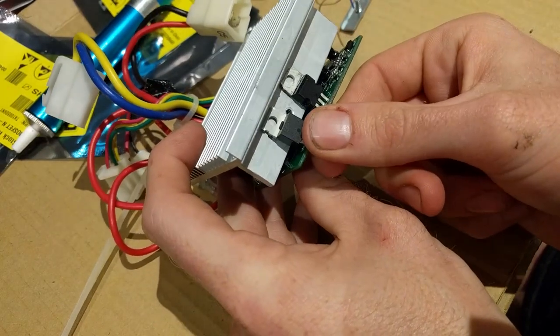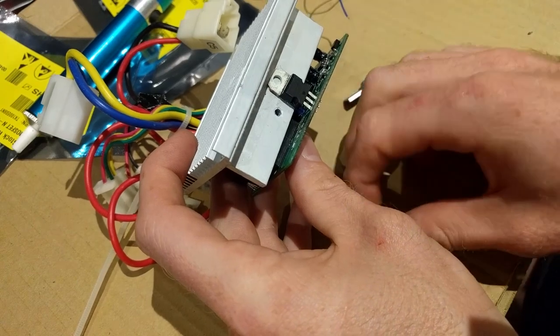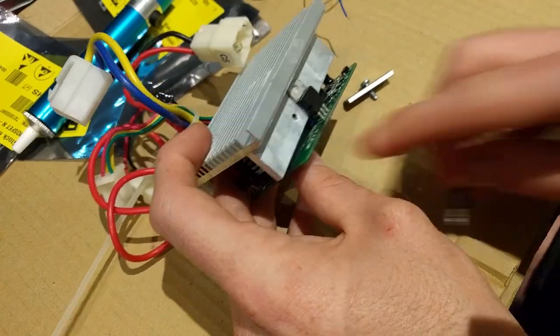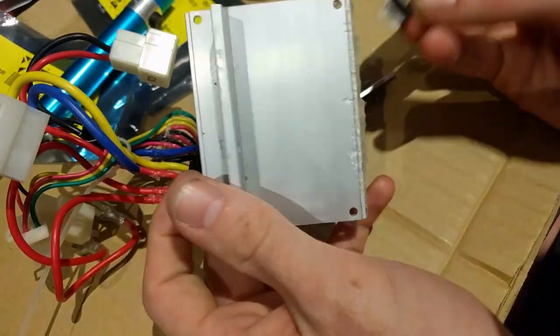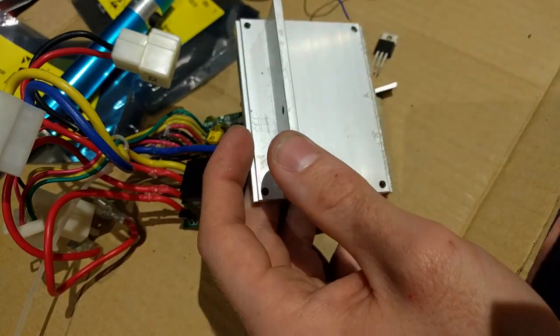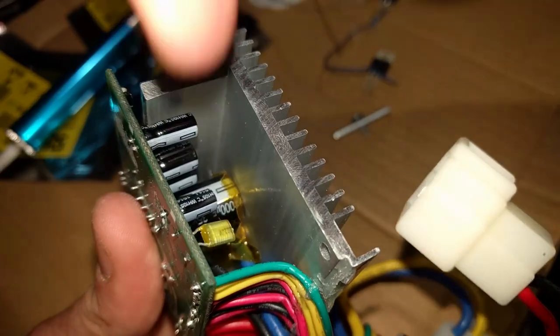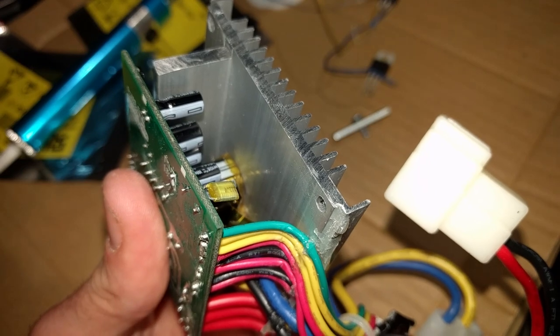The original MOSFET sat here and this clip sat on top to actually hold it down to the heat sink. There's no way I'm going to fit three in that space. So instead I'm actually going to run wires off the board and probably even move this heat sink. Looking inside, there's actually some space in here, which would be perfect to mount the FET. I think we'll drill some holes and mount them in there.